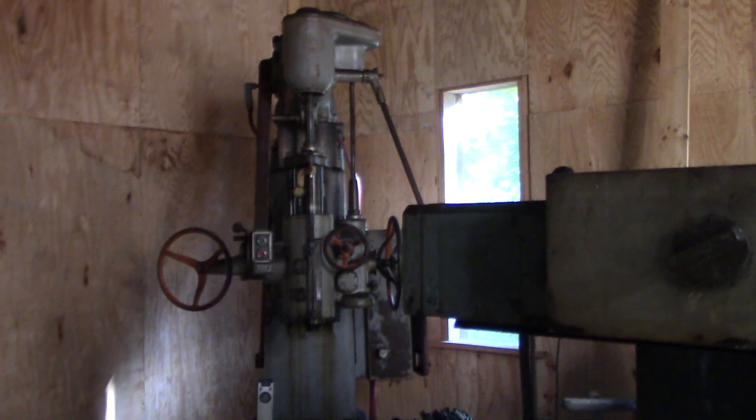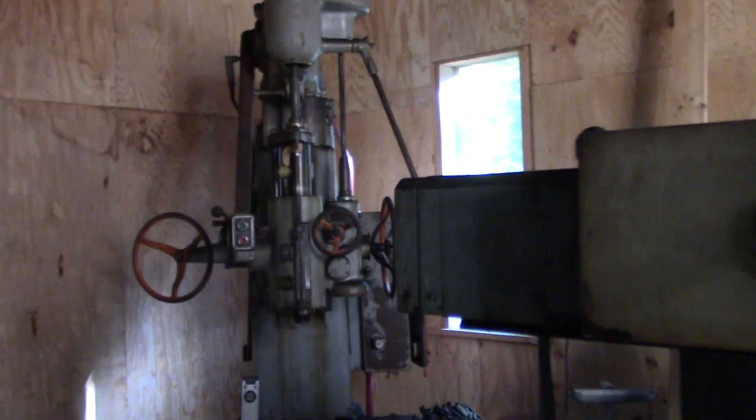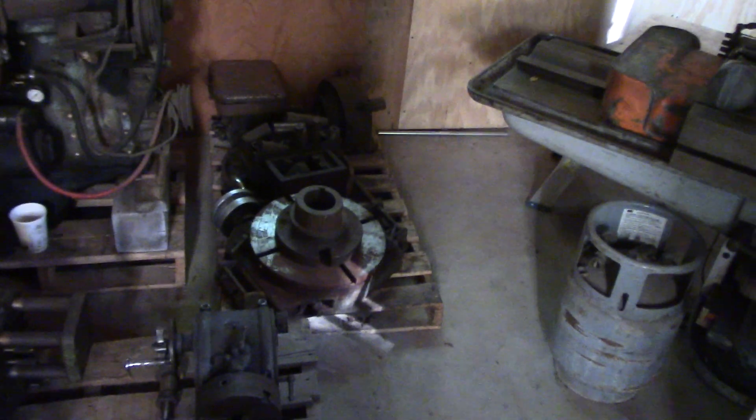We all love the Pratt and Whitney 2A extended column jig bore-asaurus. I still haven't done anything on my pallet of industrial surplus acquisitions here.